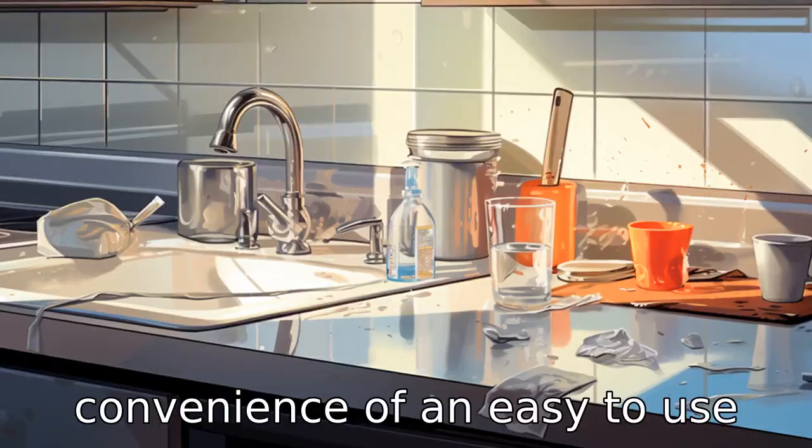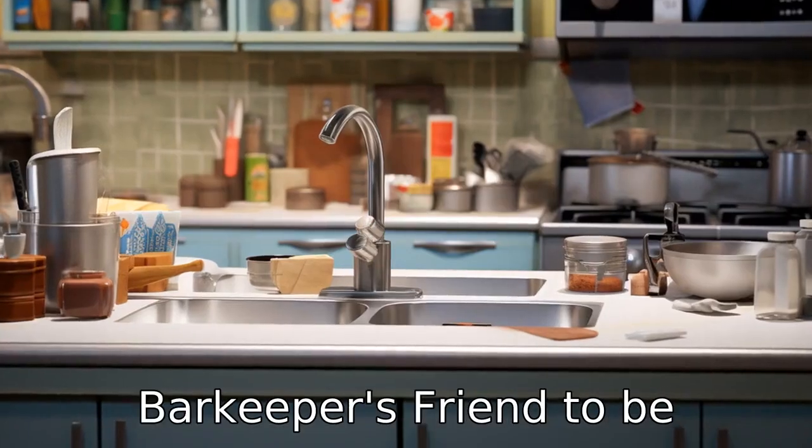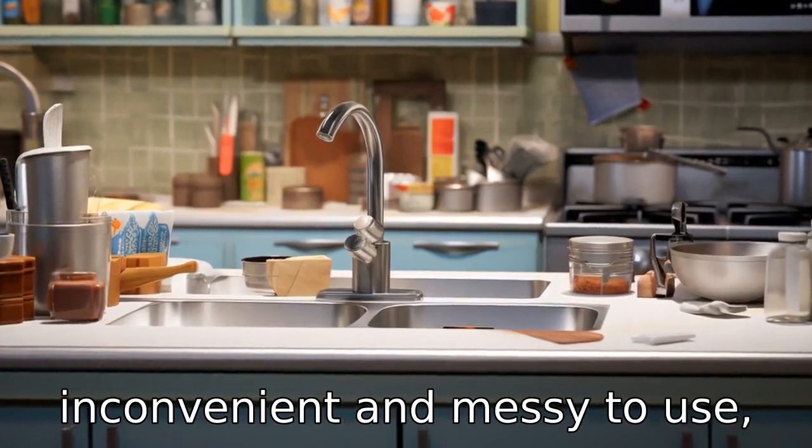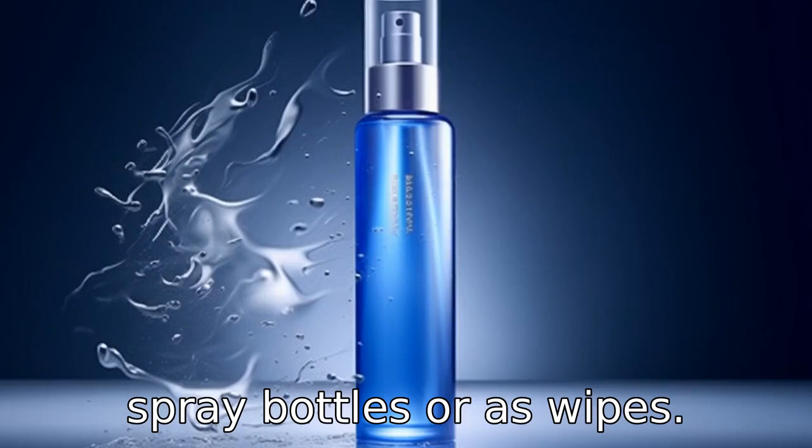Reason 5: It lacks the convenience of an easy-to-use spray or wipe-on product. Many find the powder form of Bar Keeper's Friend to be inconvenient and messy to use, especially compared to other cleaning products available in spray bottles or as wipes.